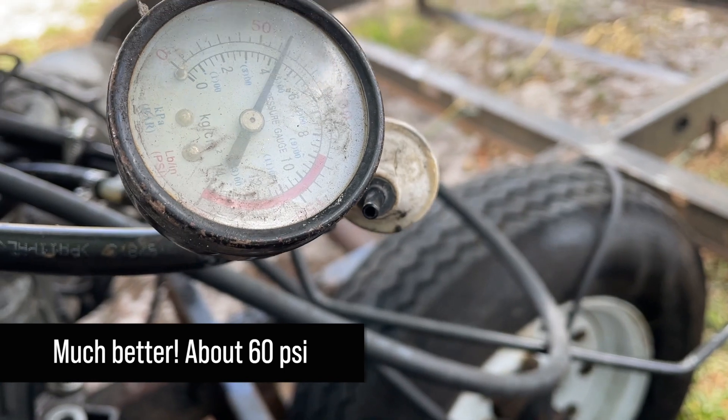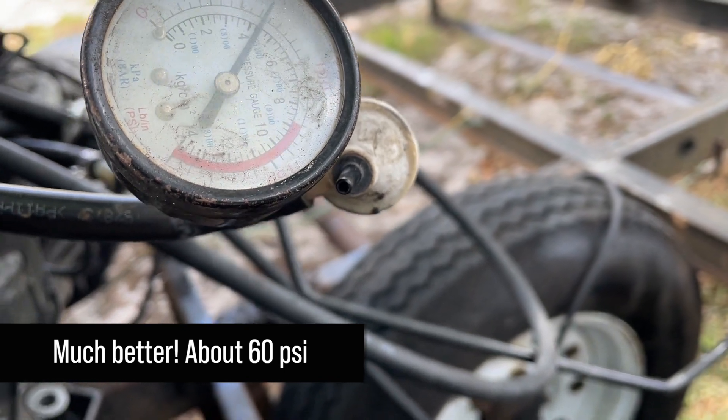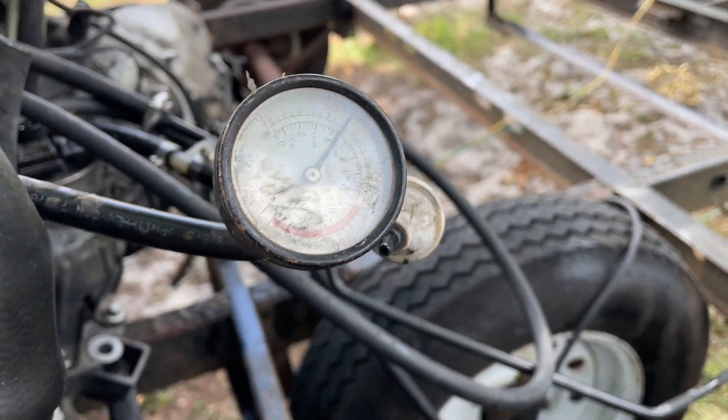Now I wonder if the engine will start, now that it can get a little fuel. I doubt it.